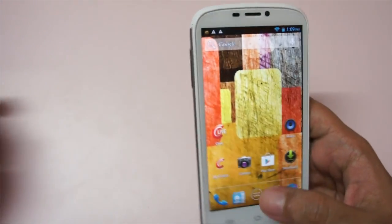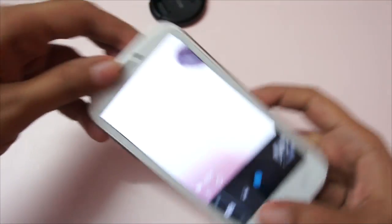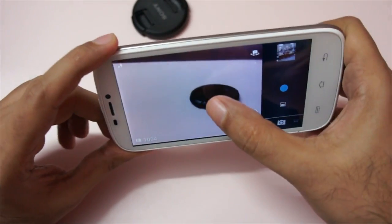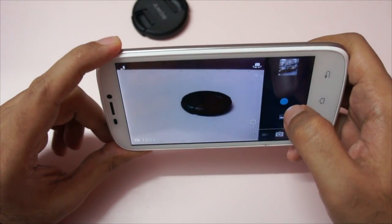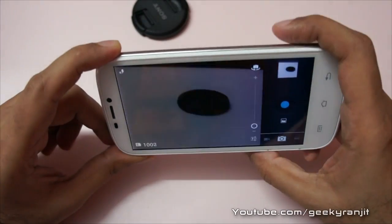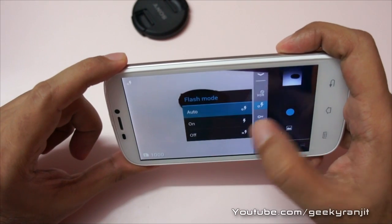It played back the video without any issues and the speakerphone is pretty loud. Let's look at the camera — it has a 12-megapixel camera. The interface looks very stock Android. You can tap to take a photograph and it takes it pretty quickly. This is with the flash.